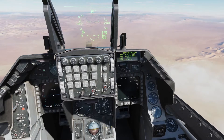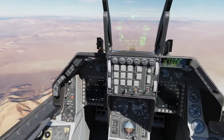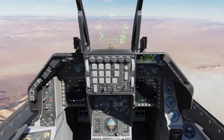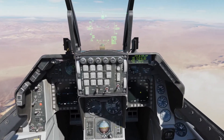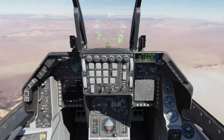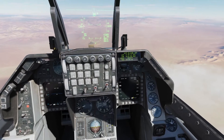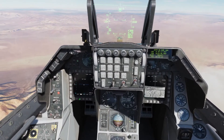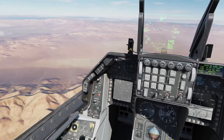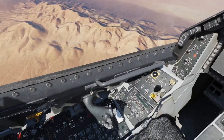Air to ground — we're going to demonstrate the D first. One difference between the D and G (IR-guided) and the H and K is that with the targeting pod you can do an auto handoff with the IR. You cannot do an auto handoff with the H and K — you have to do a manual handoff. So we've got our D's powered on and we're going to go ahead and select our targeting pod and set up a weapons page.